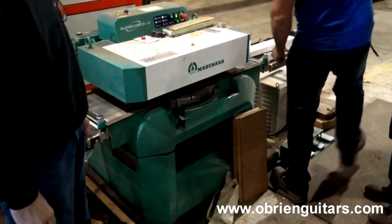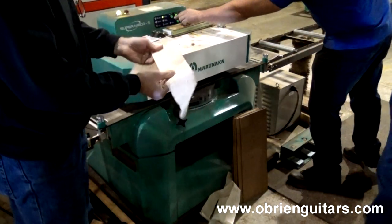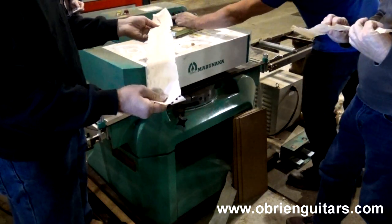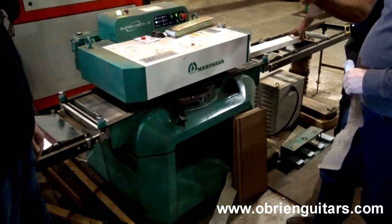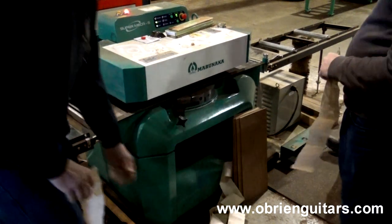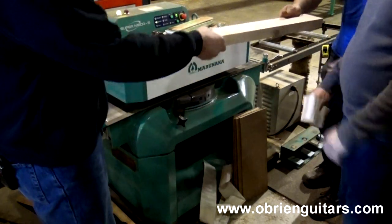Send it through there again. It goes on automatic feed — it's got a wheel that senses the light. Out it comes. That is really slick. You can make your own veneers or purflings. It's set on repeat so it just goes back and forth and you can shave it down to nothing. Look at that — very, very thin. And it's as smooth as can be, no imperfections whatsoever.